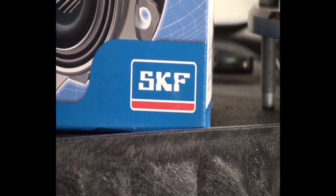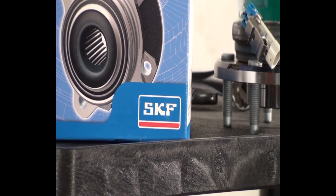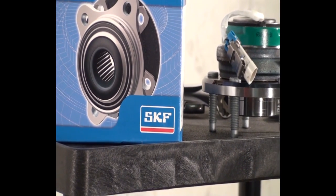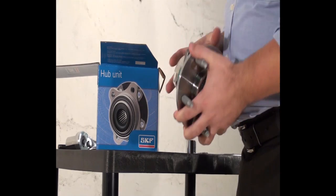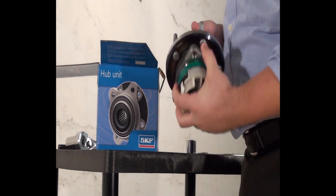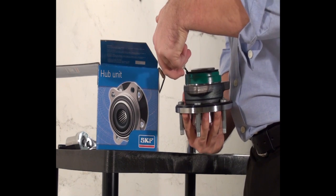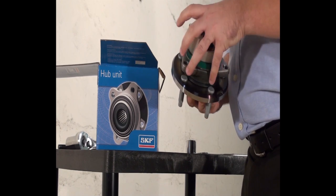One important characteristic to note about the SKF GHG Grease is that hub bearings with this grease may have a rough, coarse feeling when the unit is turned by hand. Many technicians will inspect a replacement hub unit visually as well as by turning the assembly by hand. It is important to note that turning a hub bearing by hand is not a proper way to check its quality.